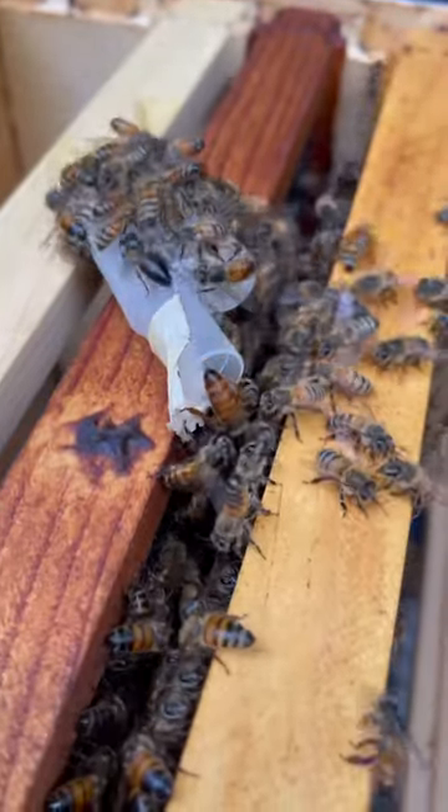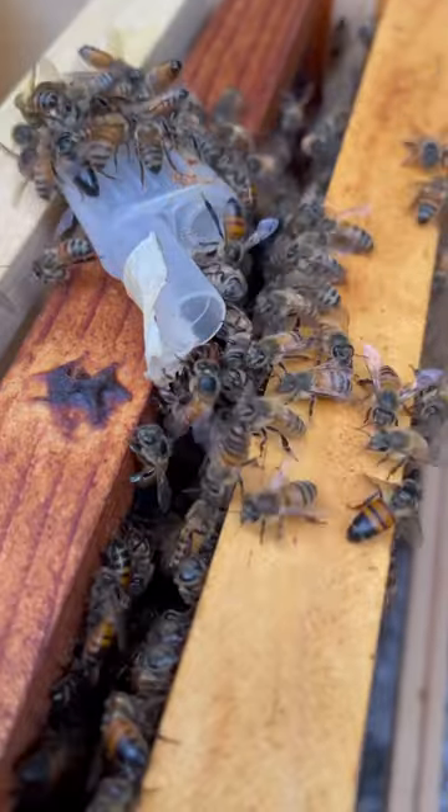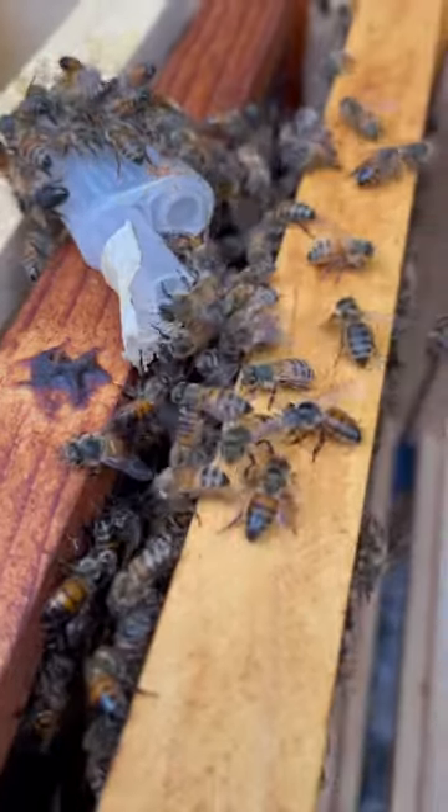This allows the bees to get used to her smell. After a few days, I released her and all the bees welcomed their new mom.